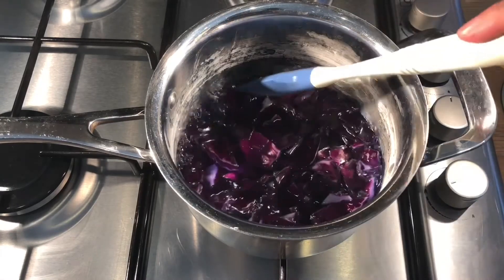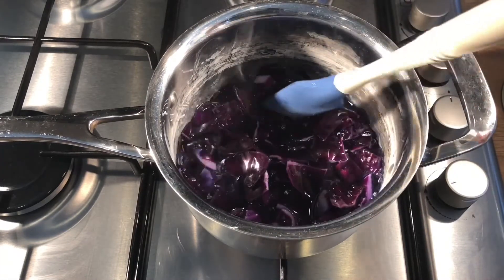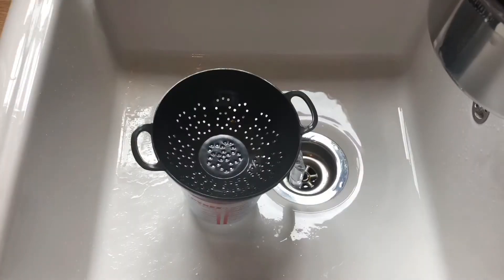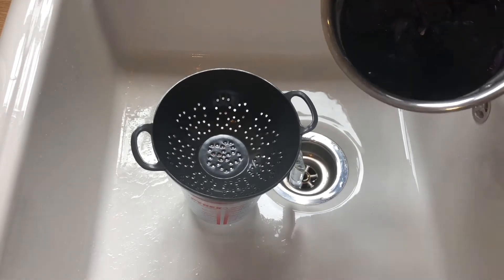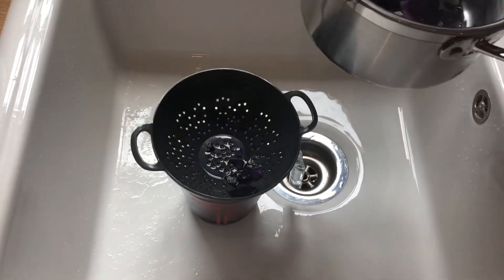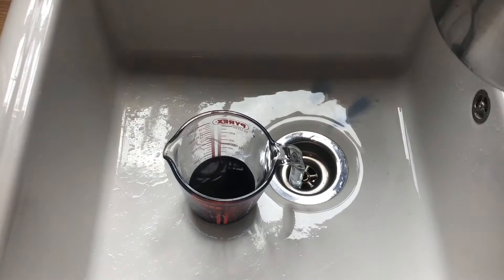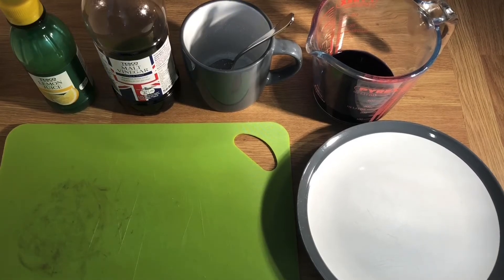This is now boiling — it's been boiling for about five minutes and you can see just how dark and concentrated that indicator is. I'm going to put it through a strainer and collect it into a jug. I've put my jug and strainer into the sink because I don't want to get this food dye over anything. I'll pour that in to get rid of any bits of cabbage. Now I have my red cabbage indicator. It's really important that we let it cool so that we don't burn ourselves.